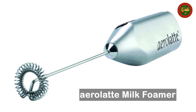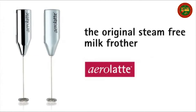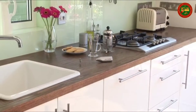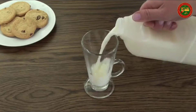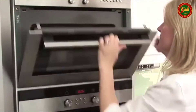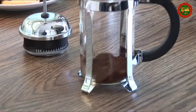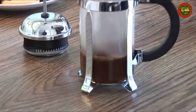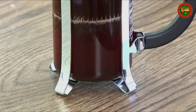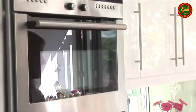Aerolatte Milk Frother. Aerolatte's original steam-free milk frother with satin finish for making and enjoying rich frothy beverages anywhere without electricity. Made of 18/8 stainless steel and plastic — lead, cadmium, phthalates, and BPA free, Prop 65 compliant. Includes frother and batteries. Measure milk into a mug or glass, submerge the whisk end and hold the power button to froth about 30 to 60 seconds until foam has desired consistency.